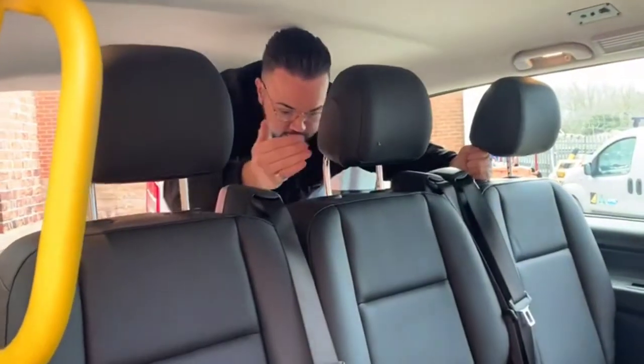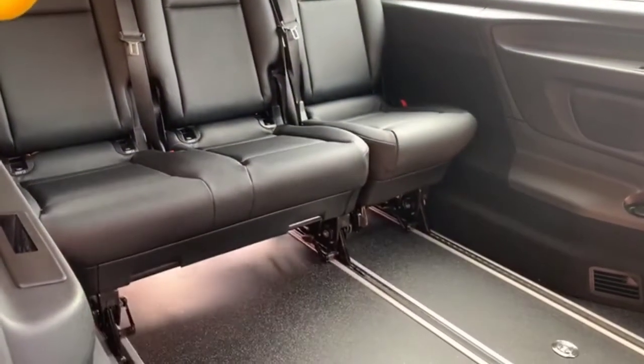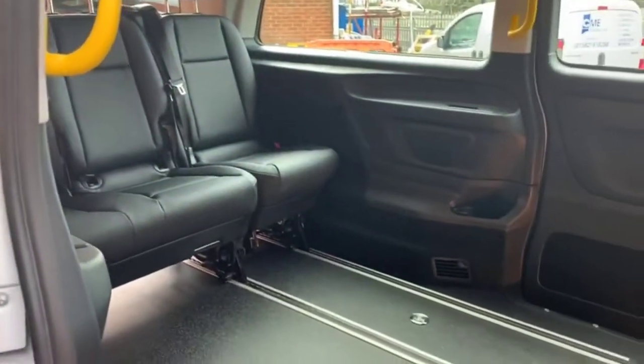Using the original track, the seats slide backwards and forwards. If you need more room in your passenger compartment, you can pull the seats all the way back, giving you plenty of room in your cab — or if you get an extra large wheelchair in there, plenty of room.